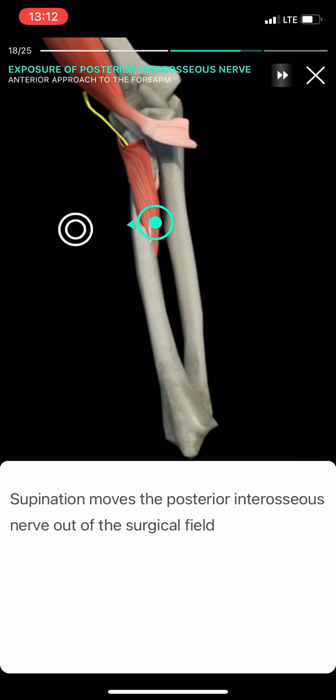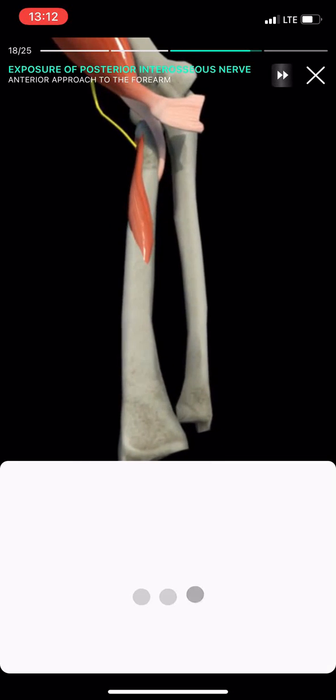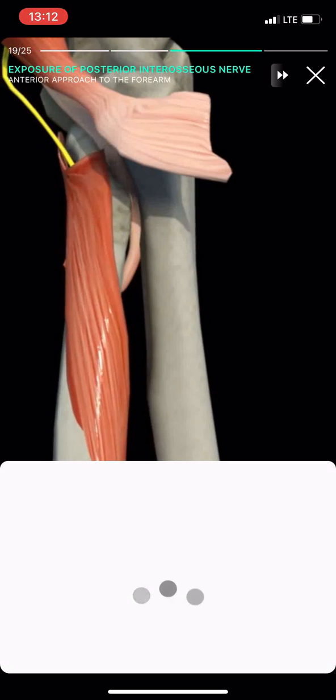Identify the posterior interosseous nerve entering the arcade of Frohse. Supination moves the posterior interosseous nerve out of the surgical field.